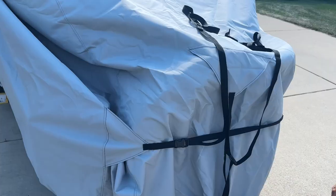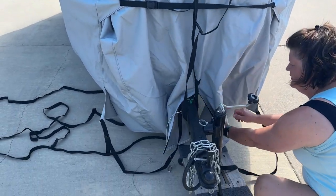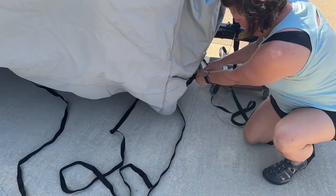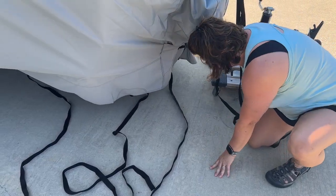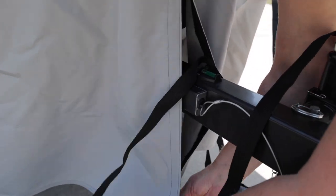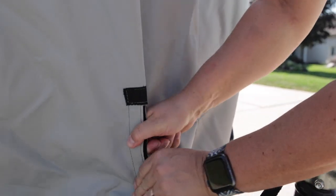On the front of the trailer, we have three straps — for our model, there's a strap that goes across the tire area and then a couple across the actual tongue. Around the tongue, they provide a little bit of Velcro just for some added security, so you can split that and wrap it around the tongue so it's all connected and doesn't have many problems that way.